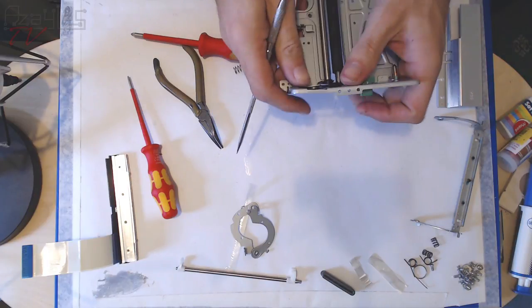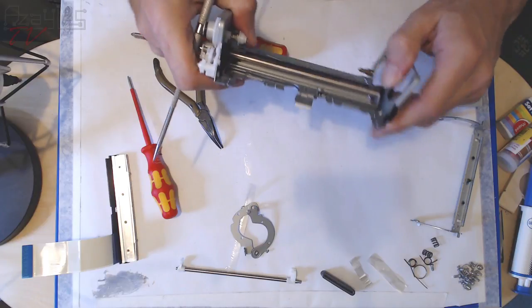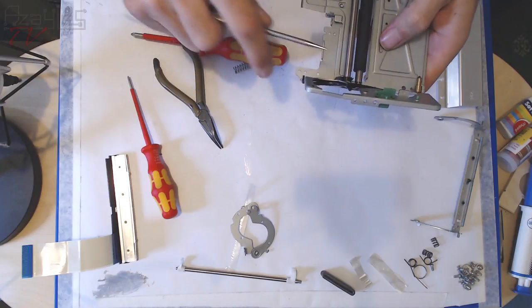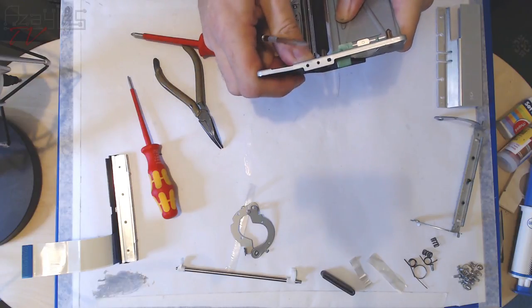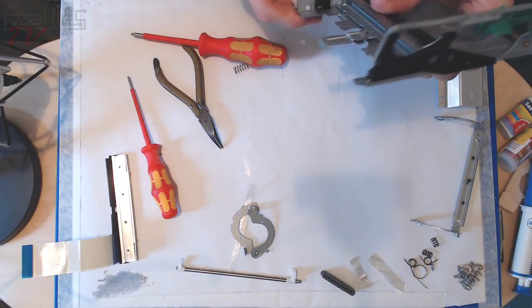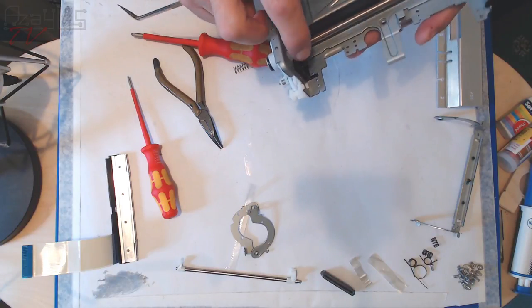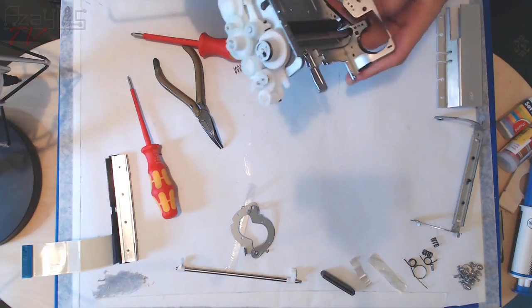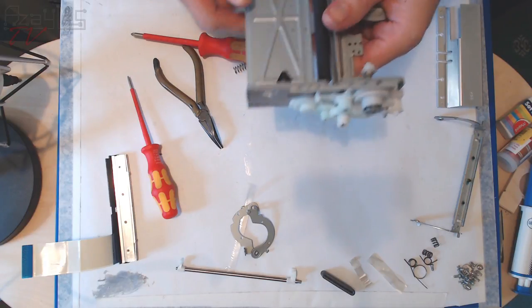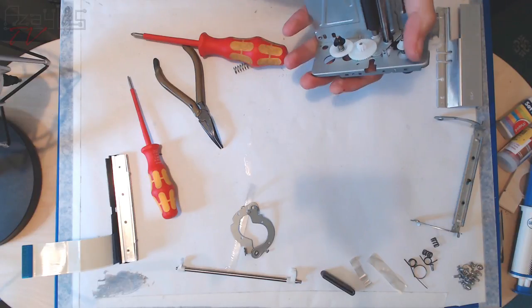I don't recommend bending jagged metal like this when taking stuff apart because you can slip and end up with a bit of jagged metal stuck in your hand — and that's not fun, I've been there. It can really put a damper on your day. Be safe. This isn't a how-to take something apart — this is how I take something apart. I'm not exactly leading by example here.